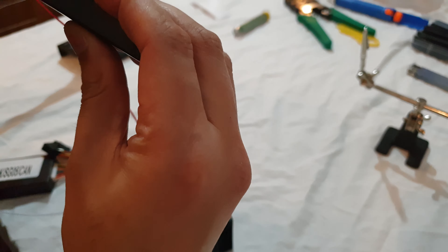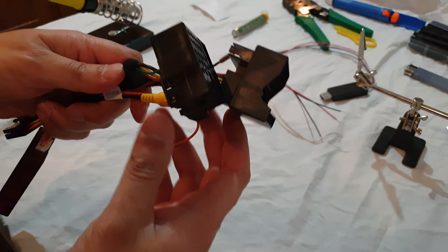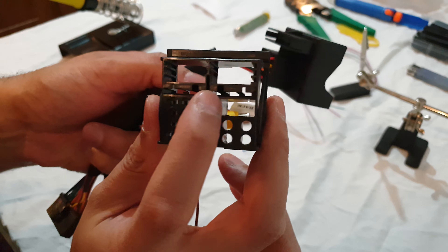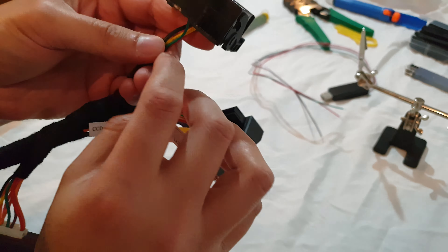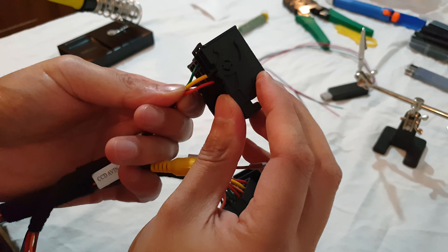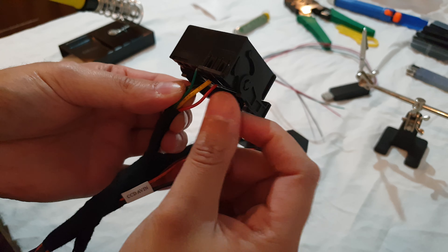Today I'll be installing the iBus dongle into my car. The adapter dongle needs to be plugged into a USB port and also needs to be wired in. It's got four cables: white is for iBus, red is for power, green we don't use, and brown is ground. I've already gone ahead and stripped them.